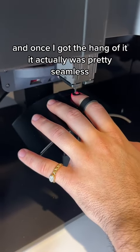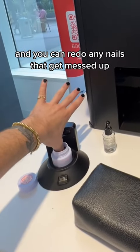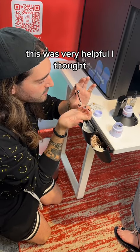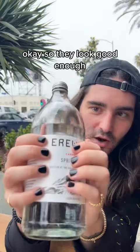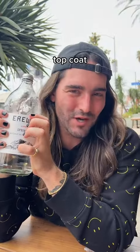Once I got the hang of it, it actually was pretty seamless, and you can redo any nails that get messed up. It redid my thumb, and there are little extras to help you clean up the aftermath — very helpful. It took about 15 minutes, and these are the results. They look good enough, but they need top coat.